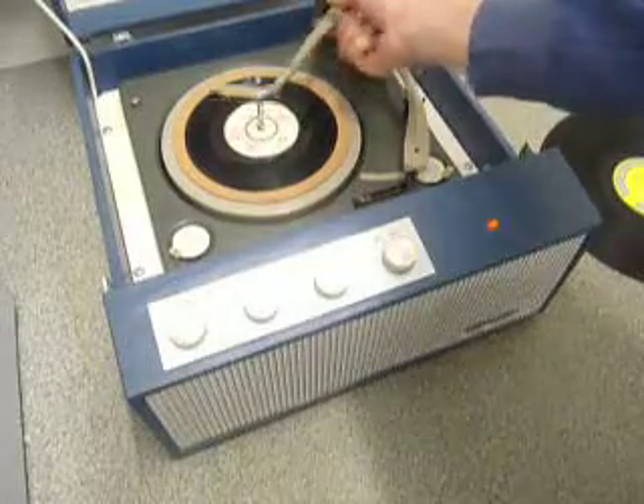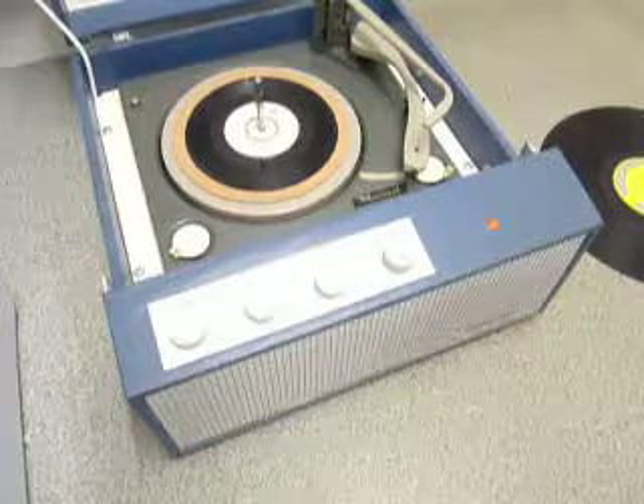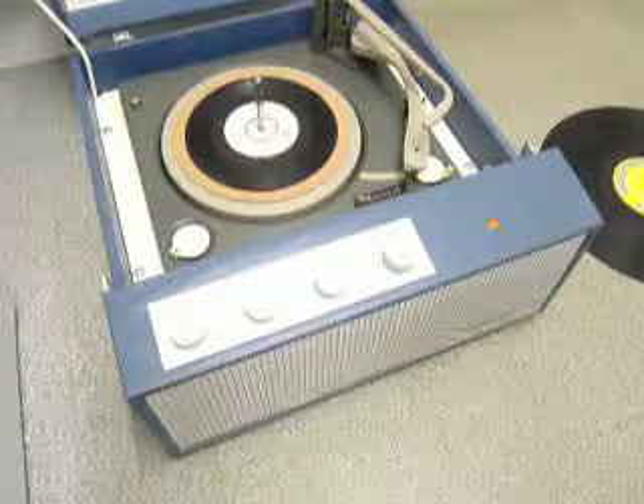If you leave it playing with the stacker bar left in the upright position as pictured here, that triggers the repeat function, which is for 7-inch records only, and it will replay the same single over again.